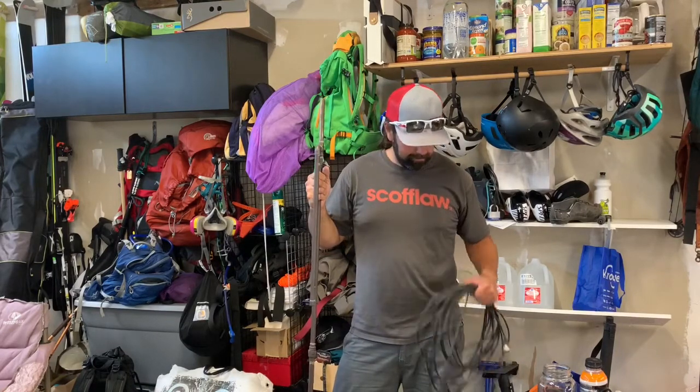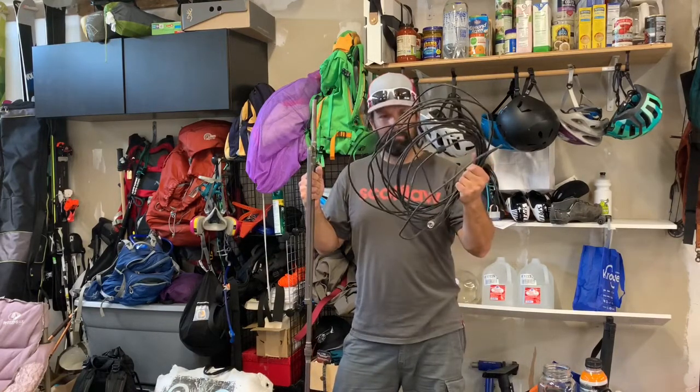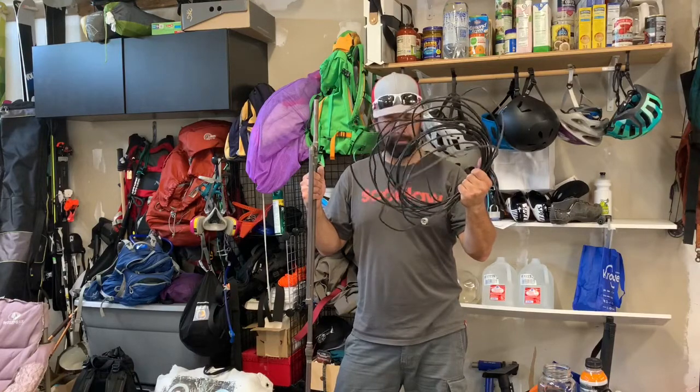Hey guys, welcome back to Backcountry Amateur Radio. I've been sweating outside — I was thinking I might as well make a little video of this. Probably about 40 feet of old Radio Shack RG58. Good enough for the short distance, I'm gonna set this up.